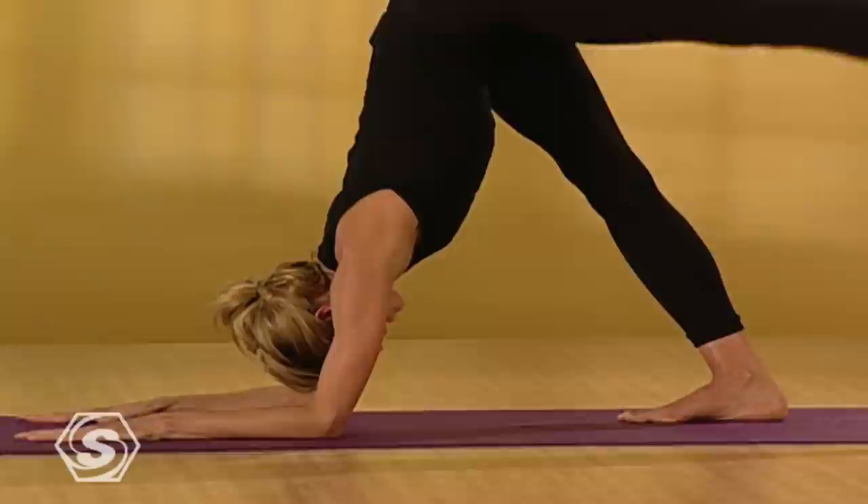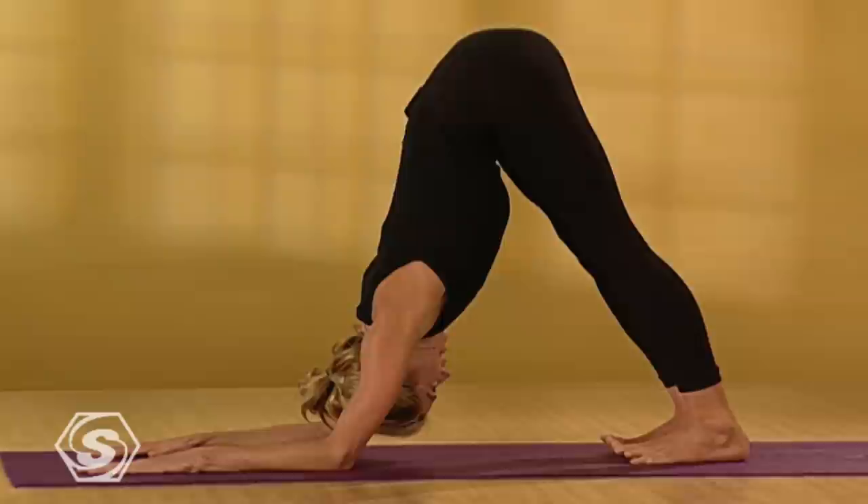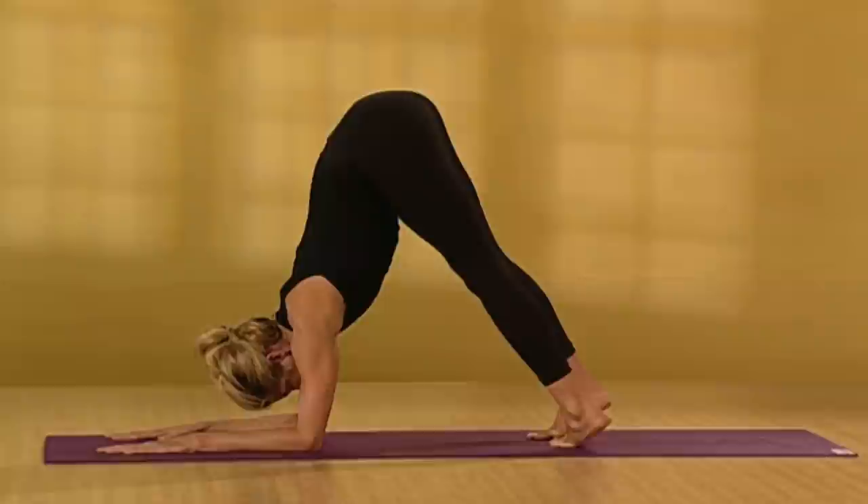Take three more deep breaths here. If you can, push your chest towards your thighs even more. And if you can, push your heels down and lift your toes off the floor. One more breath. Then place your knees down and press back to downward facing dog.